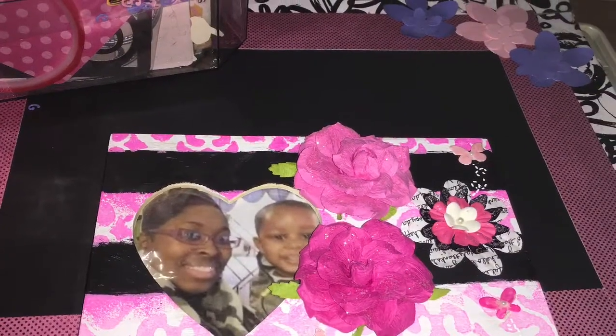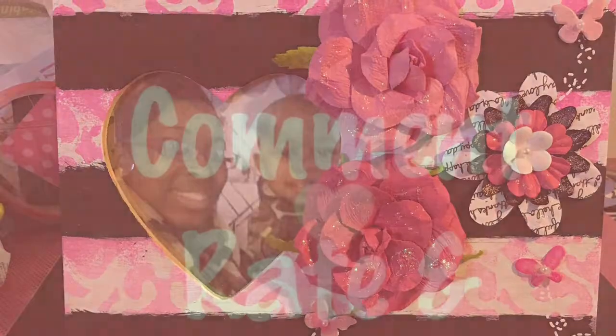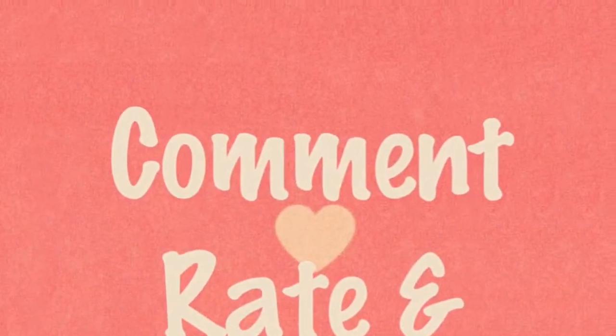This is the finished product and the white lines for the butterflies — I actually used a Sharpie pen to do that. This is easy. I hope you all enjoyed it.